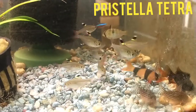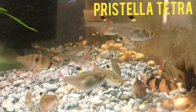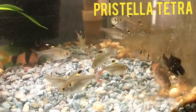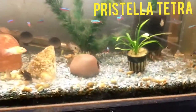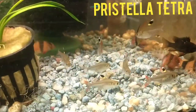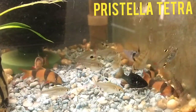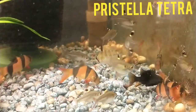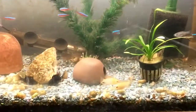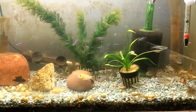There are 12 pristella tetras in here. I have seen them exhibit spawning behavior in other tanks in the past, and potentially I could try to spawn them again, but with how stocked this tank is an egg scatterer like that is going to have a lot of trouble reproducing. They could potentially be a future spawning project for accomplishment and fun rather than profit, whereas the Corydoras and rams in here are both enjoyment and profit focused.